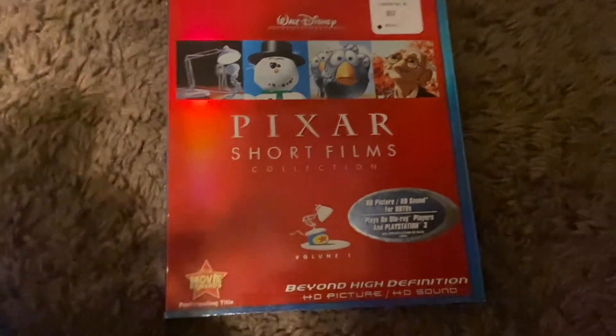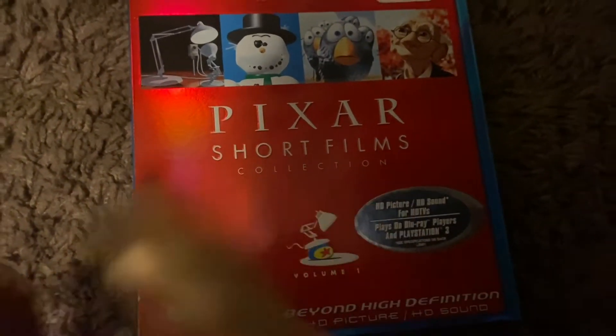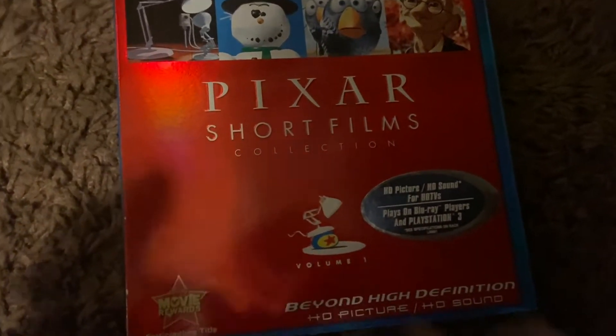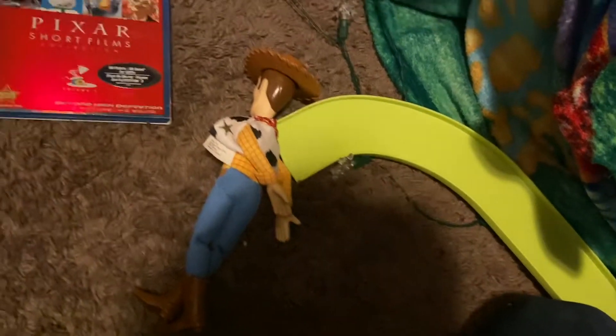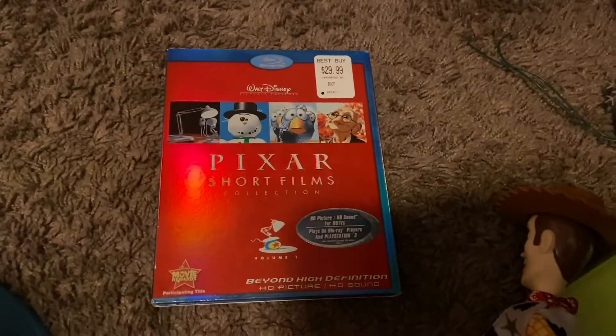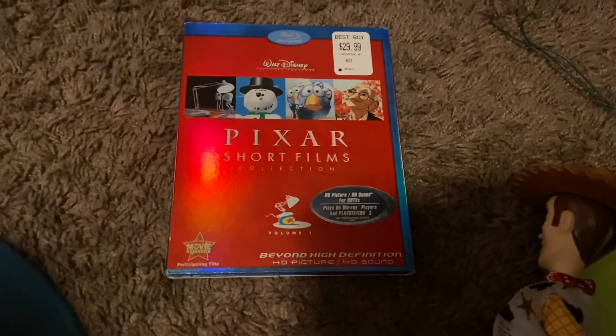Anyway, today on Woody's DVDs reviews, we are going to be showing you the 2007 Blu-ray of Pixar Short Films Collection Volume 1. I can't speak today. Oh my god, I think he fainted. Well then, anyways, we're going to get on to the unboxing and review on Pixar Short Films Collection Volume 1.